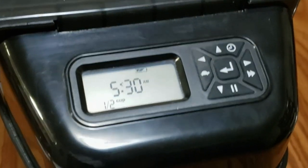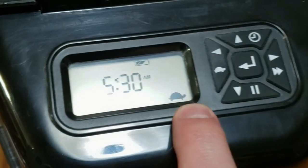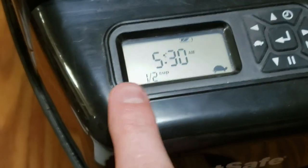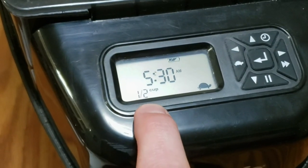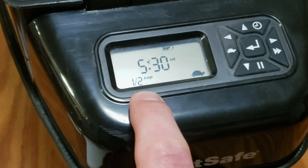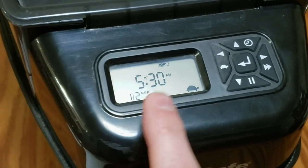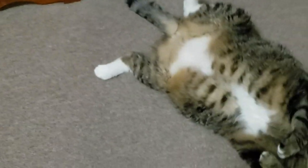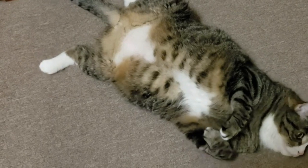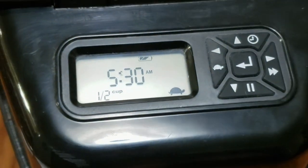There are a few other functions you can go through, such as the slow mode. If you enable this — push the left arrow and you get the turtle — instead of dispensing all one half of a cup at one shot, it will only dispense a little bit at a time, over two or three dumps over five or ten minutes. So at 5:30 it'll dump maybe a quarter cup, and then at 5:45 it will dispense again. That's great if you have a fat cat who likes to eat all his food too quickly and then tries to throw it up.